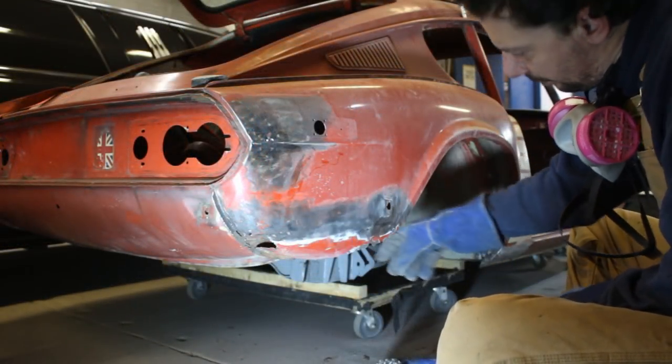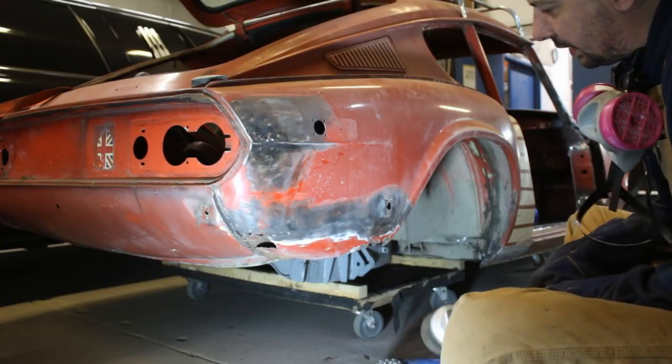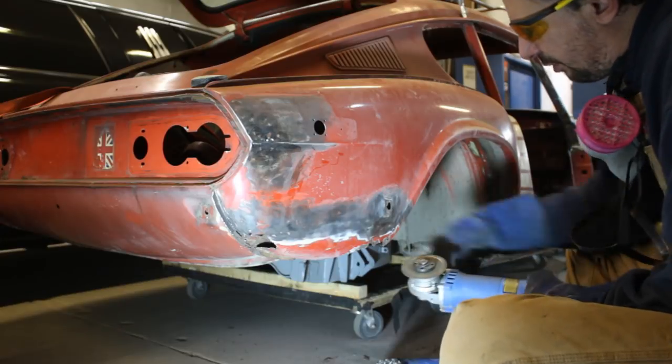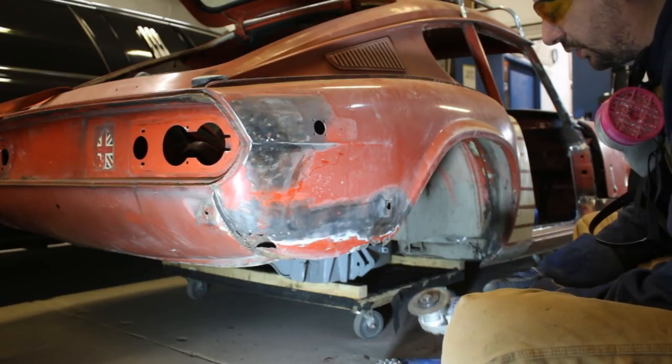Okay, so now we can see pretty much how big the damage is. But like I said, I'm not gonna cut anything before I see the repair panel so I can decide how high to cut it.